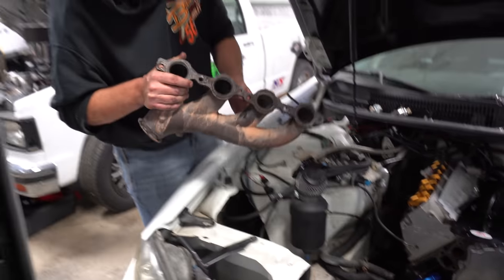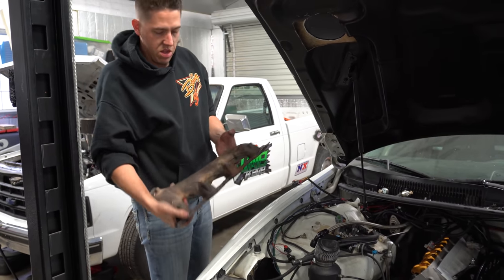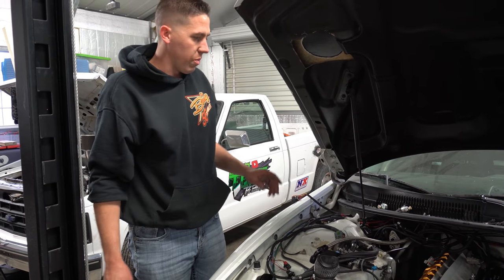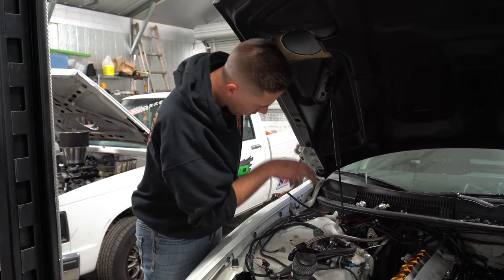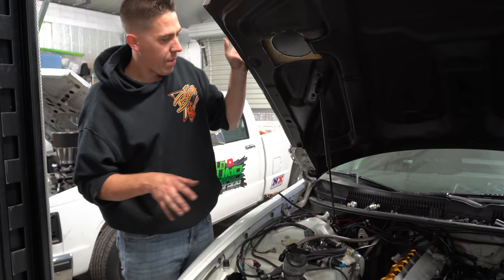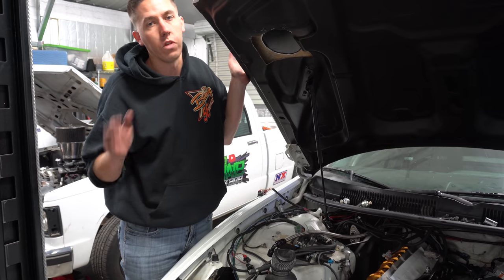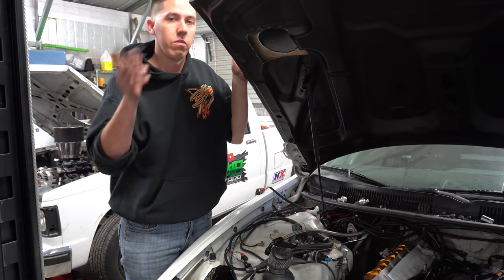Truck header life - these things work pretty well. I just cut and put a V-band on them. They're not the prettiest but they've worked. I think I'm going to run some good headers on the next setup and build a lot nicer turbo kit. That was my first one I ever built and tried. Otherwise, other than unhooking the starter and getting the bolts out of the motor mounts, the long block is pretty much ready to come out - just need to unbolt the trans from it. That'll be next time. Hopefully get the trans off, pull the motor out, and check it out. If you guys want to find out what happened to this thing, make sure you hit that subscribe button - we'll see you guys in the next video.